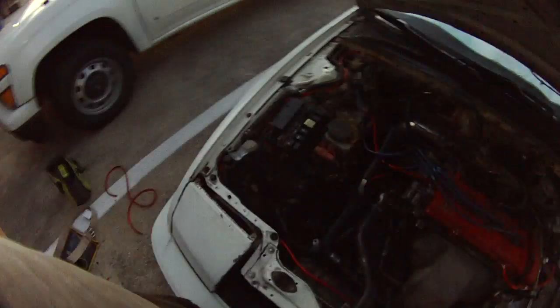Alright, here's me, Iroh, working on my car, or breaking things as I like to call it. No battery.